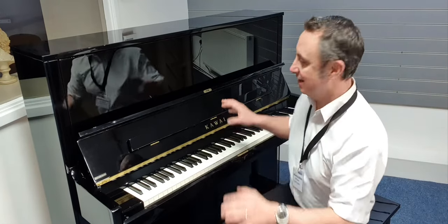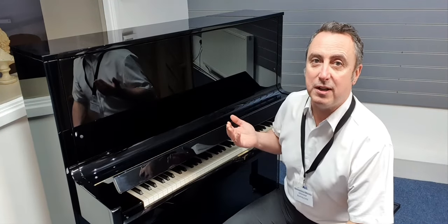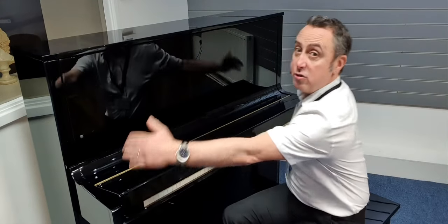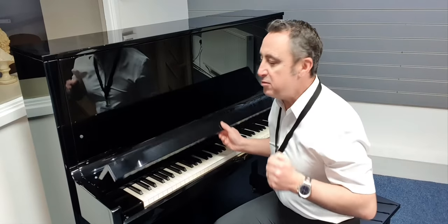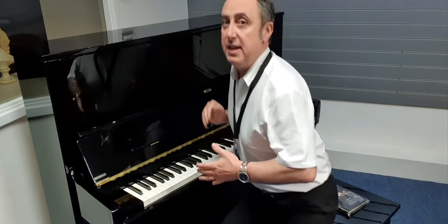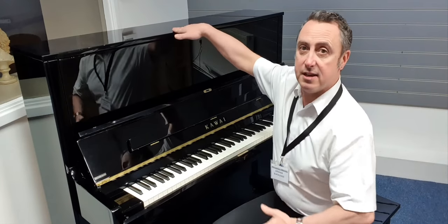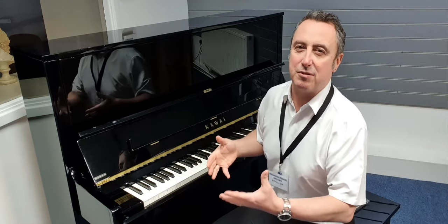It's absolutely fantastic. It's got a lovely slow fall lid and it's lovely and tall as well. It's 130 centimeters tall by 150 wide by 62 in depth. Because it's nice and tall it has a nice spruce soundboard, and being this tall it's making it like the size of a small baby grand really in height, so it really does enhance the sound quite a lot.